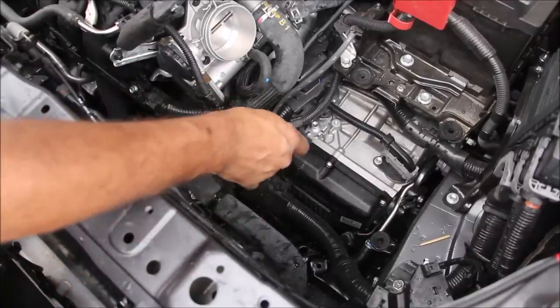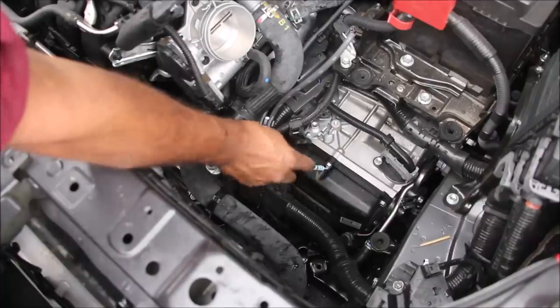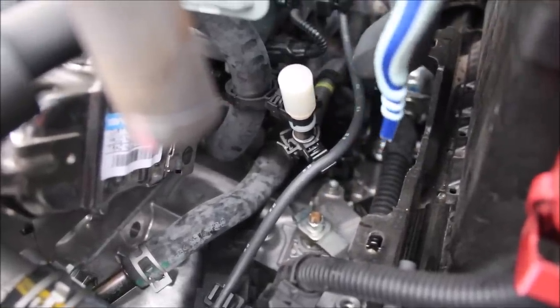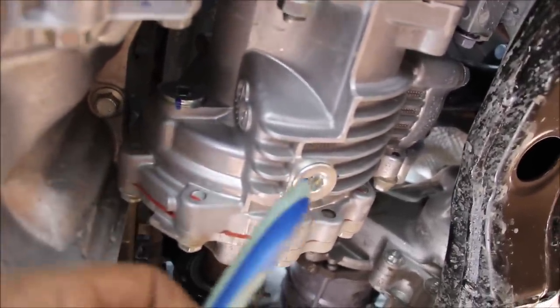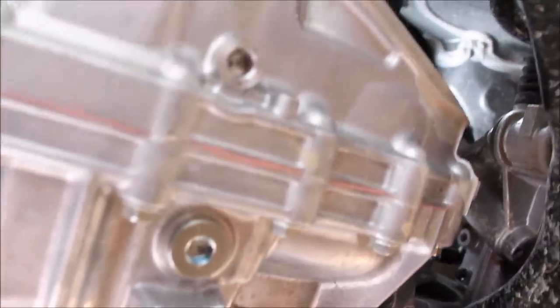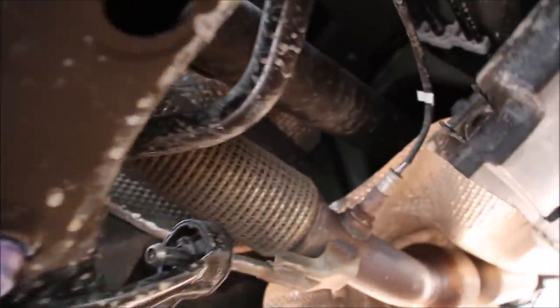We've also got a good look at the top half of the transmission — we've got this plastic cover that houses the valve body for this 8-speed automatic transmission. Just beside the battery on top of the transmission we have the shifter cable and its lever, and the vent for the transmission fluid. Just behind the passenger CV axle we have the transfer case for the all-wheel drive system, with a fill plug at the top and a drain plug at the bottom. The transfer case gets its power from the transmission, which houses the differential for the front wheels, and then sends power electronically through the transfer case to the rear wheels through this prop shaft.